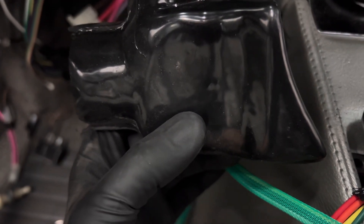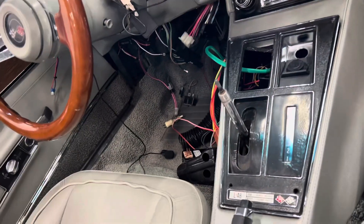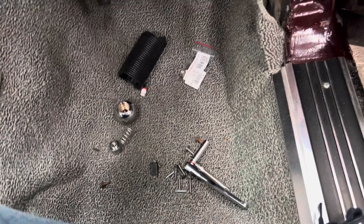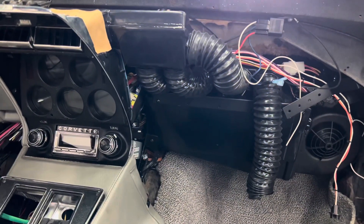We're still waiting on the brake switch — our delivery has not shown up yet. Don't know why; I've got to call them again. Okay, we'll keep you guys informed. Keep watching.